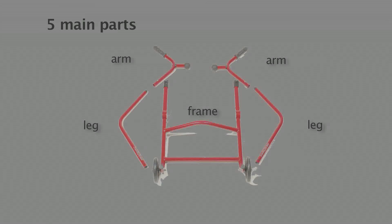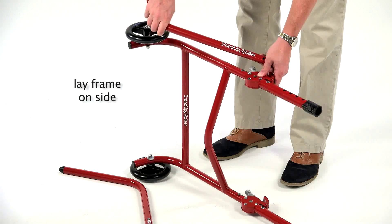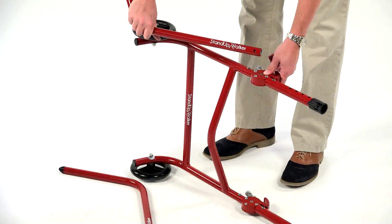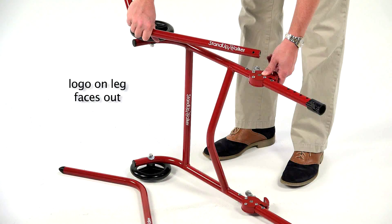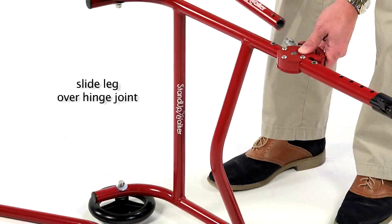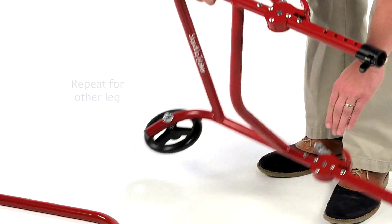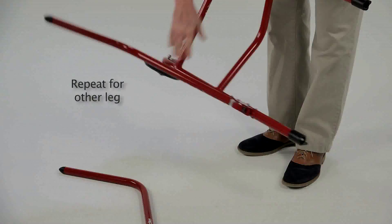To begin, start with the legs. Grab the frame and lay it on its side. Take the corresponding stand-up walker leg to attach to the hinge. The logo on the leg should face out. To install, simply slide the aluminum leg over the hinge joint. Be sure to press the spring-loaded push button down. Repeat these steps for the other leg.